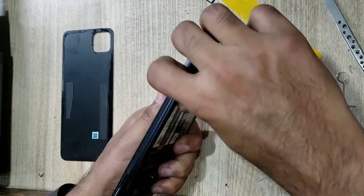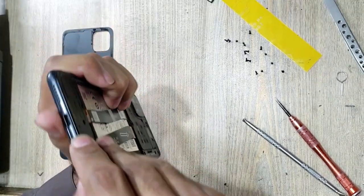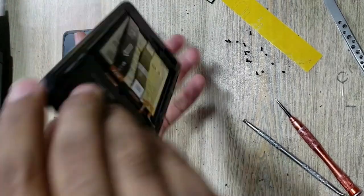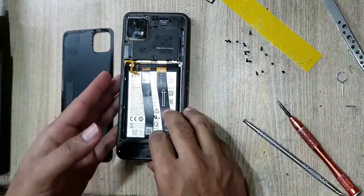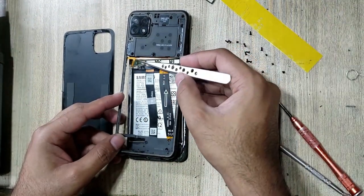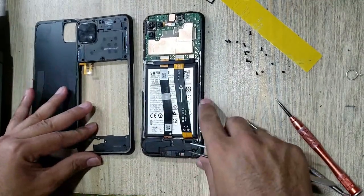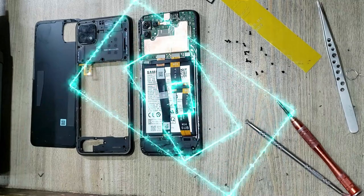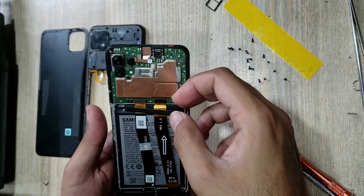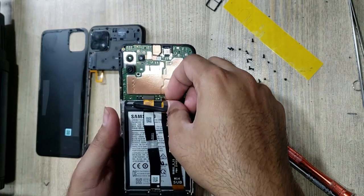Remove inner body. Disconnect the flex connector and disconnect the battery connector. Disconnect the LCD and sub-flex connectors.